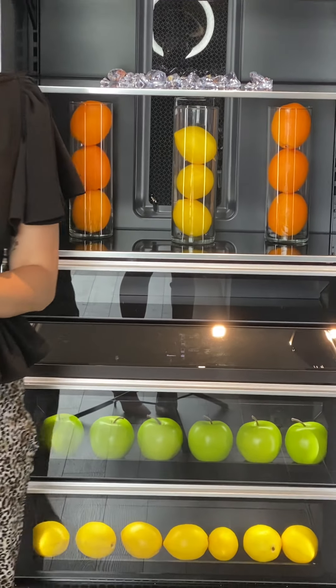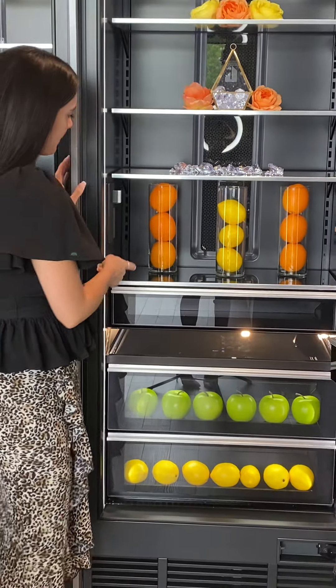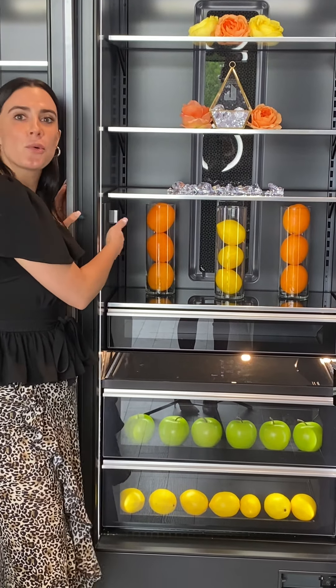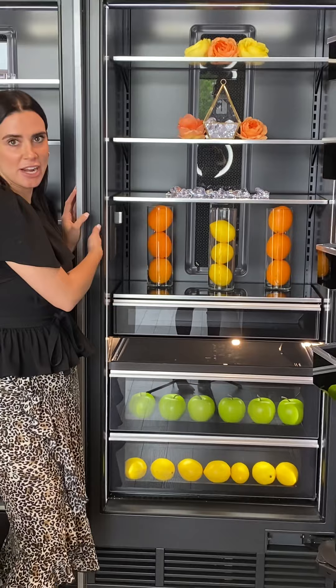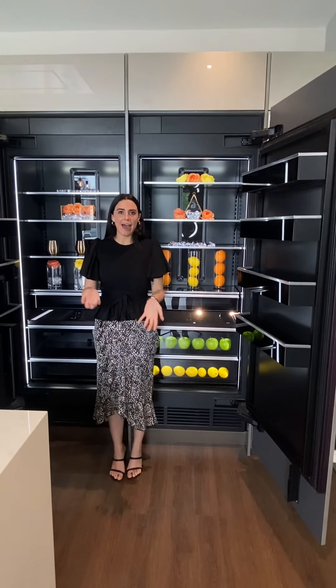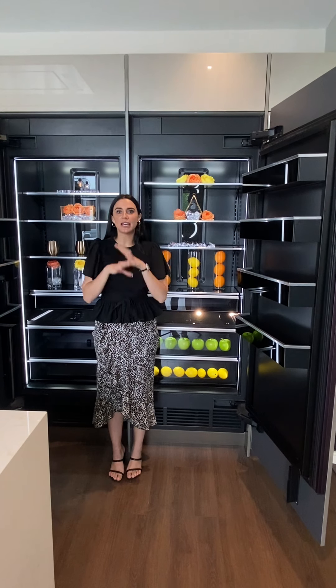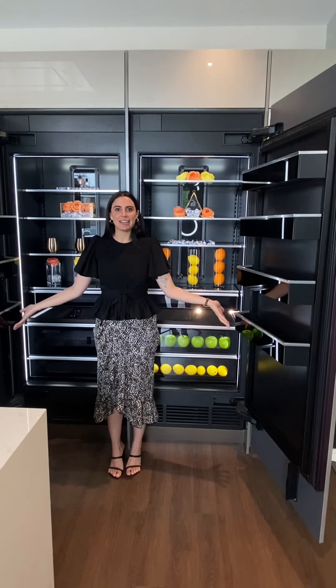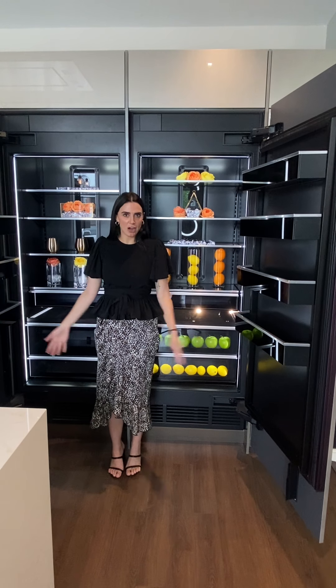One of the last things I want to mention is that we do have interior ice in the freezer and interior water here in the refrigerator. Outside of that, I think that pretty much covers how you are able to build out a full refrigerator setup between our JennAir column freezer and refrigerator options.